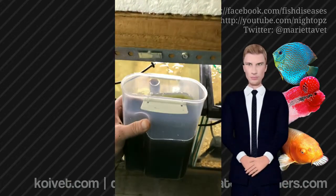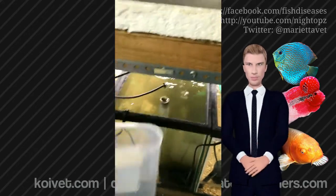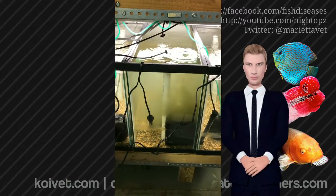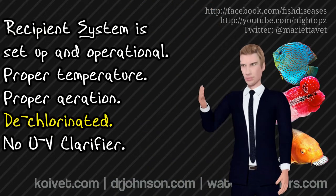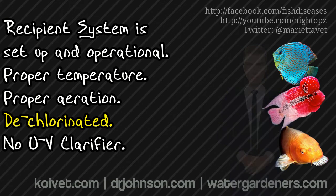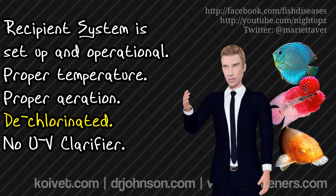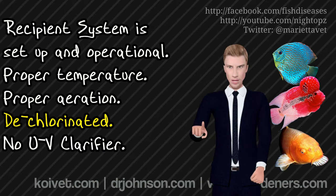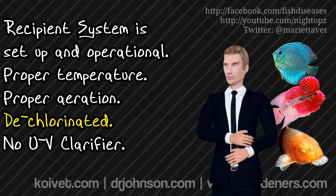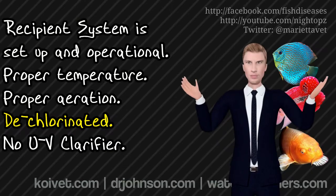Here's how you do it. If you have a brand new system set up, it's important that you have the filtration system in place and operational. It's also important that you have the water dechlorinated. If you don't dechlorinate the recipient system, when you put the donor bacteria into the system, the chlorine is just going to kill those donor bacteria. The fact of the matter is there isn't enough chlorine in the world to break down all of the beneficial bacteria that you would put in on a transplant, because of the amount of transplant material that you use. So you have your recipient system up, operational, functioning, and the filter running, dechlorinated.